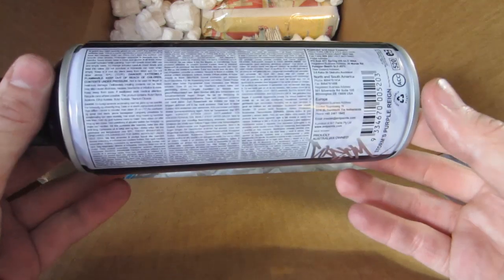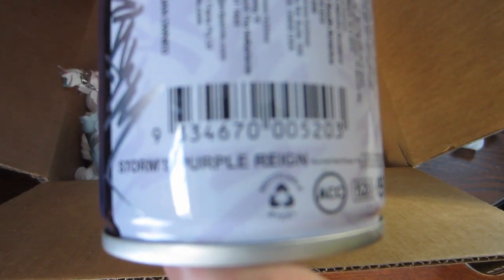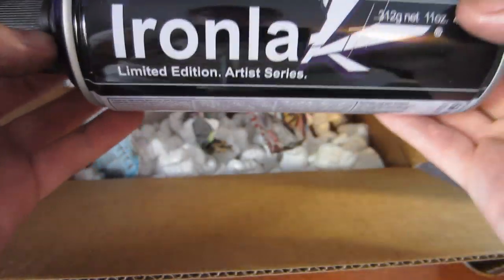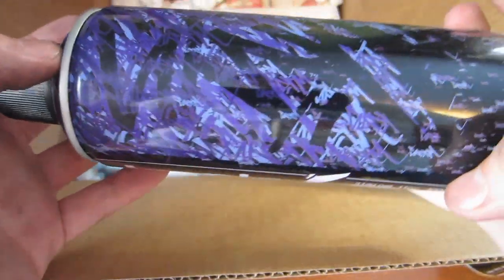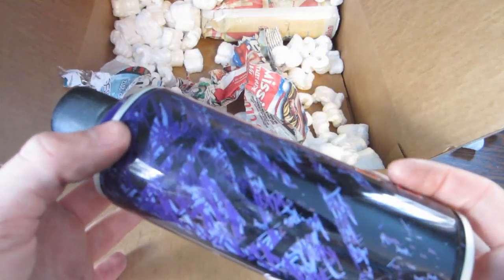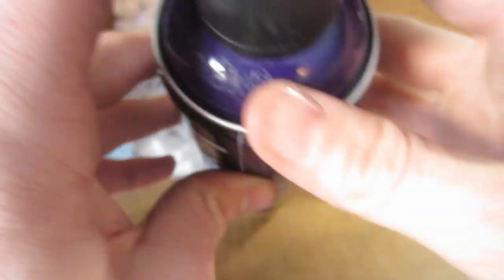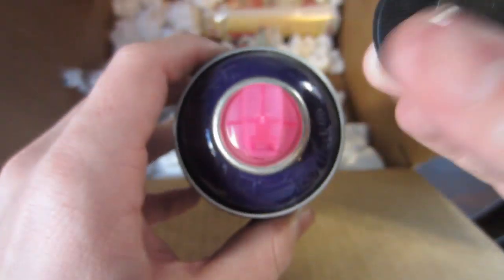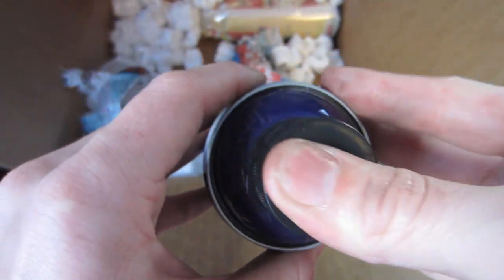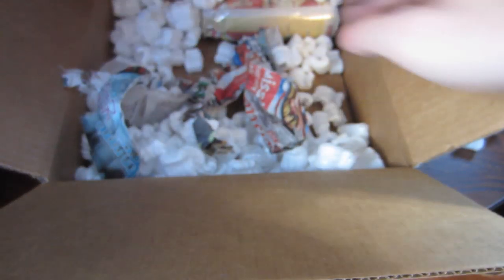Next up we've got the Storm's Purple — Purple Rain actually, spelled as in oversee or reign, not the rain. Really interesting design. I'm not sure how well it's going to focus, but it's actually made up of a bunch of tags. Real deep purple. These caps are a little bit different than the standard ones that have come on prior cans, but real sick color.